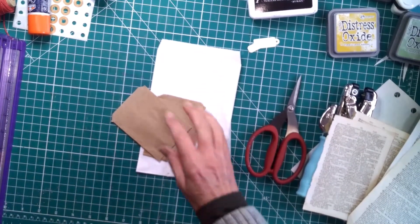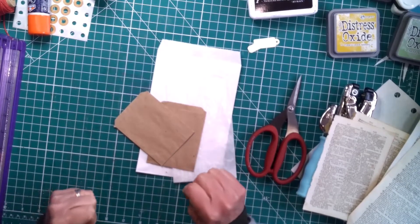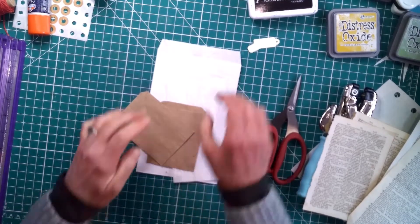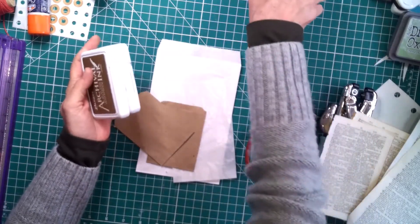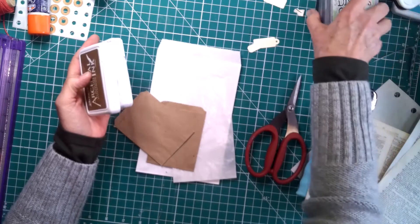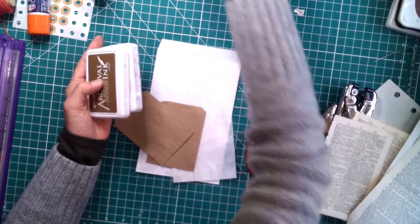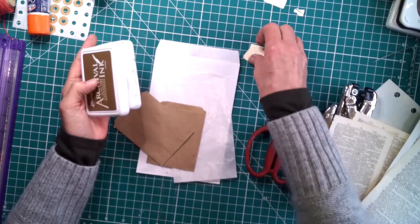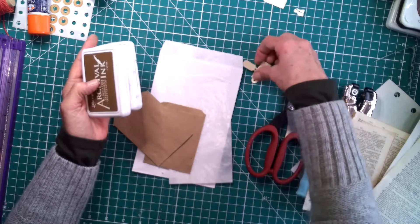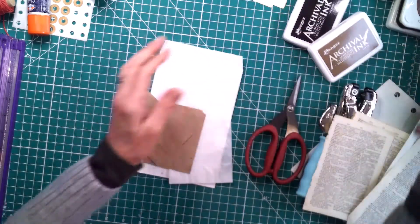Good morning everybody! I hope that everyone is doing well today. It is Tuesday and it is the 52nd day of the 100 day challenge. Today, like many Tuesdays, I am going to be doing Roxy's Weekly Challenge — that is Rachel at Roxy Creations — for the 52nd day.